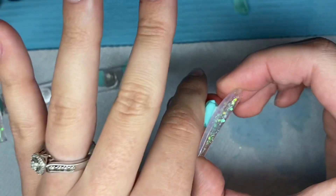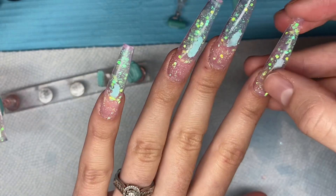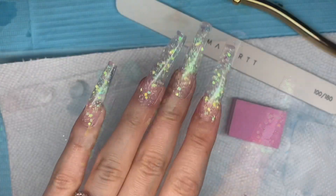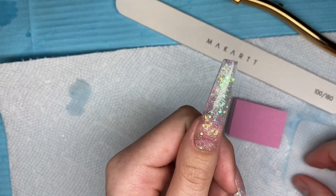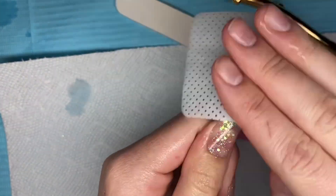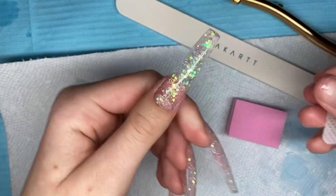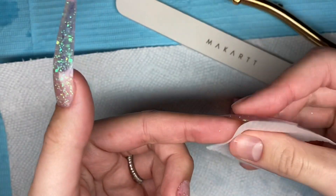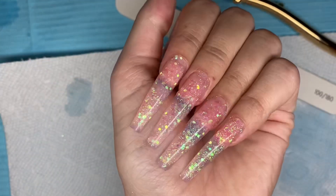Now I'm taking the nails off their nail stands and gently placing them onto my natural nails. Once I have them all on, I do a cure of 60 seconds on top and 60 seconds underneath. That is how the nails are looking after they've all been cured. Now I'm taking my lint-free wipe and wiping off the tacky and sticky layer from the tops and undersides of the nails.